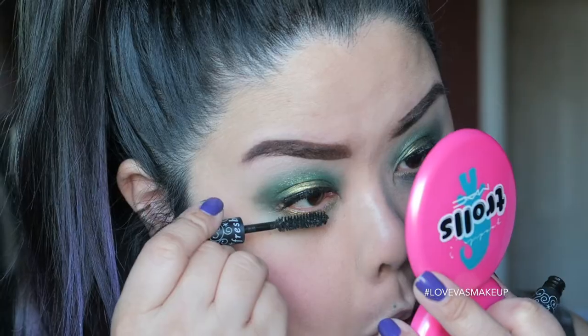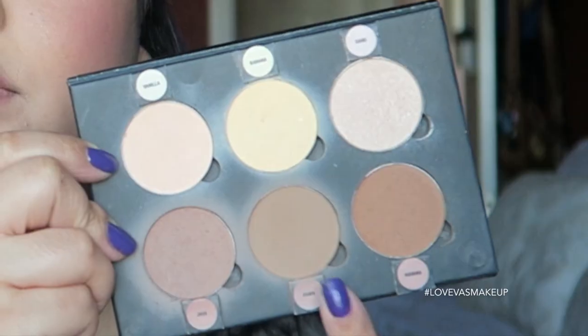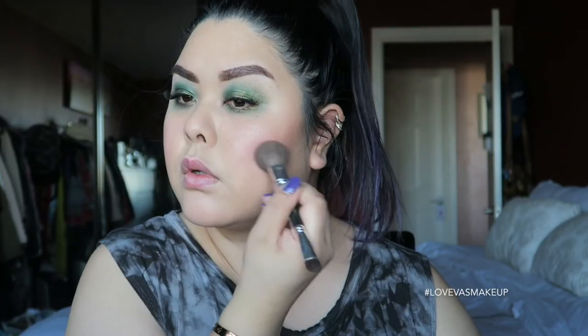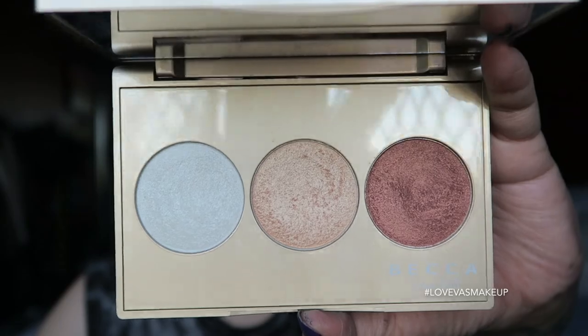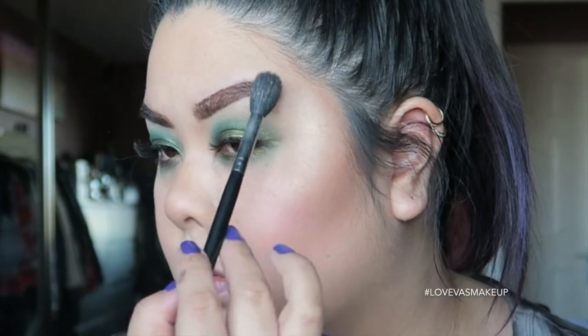I went ahead and applied falsies, and for blending my lashes I'm using a miniature Fresh mascara. For the cheeks, I'm using the Anastasia contour kit — the original — using the center color called Fawn. Then with the Becca x Jaclyn Hill collab trio, I'm mixing the Champagne Pop and the lighter white shade together to highlight the face — don't forget your nose and cupid's bow. Blend out your contour and a little of the cheekbone area for definition.